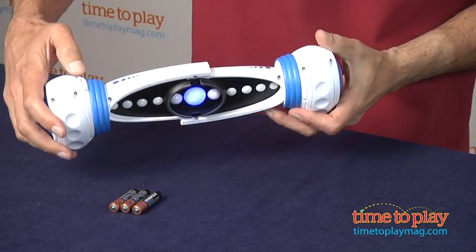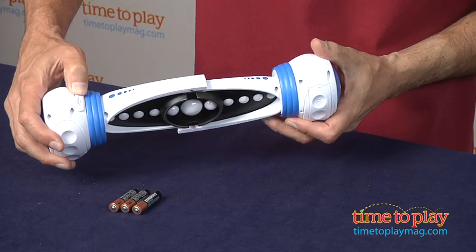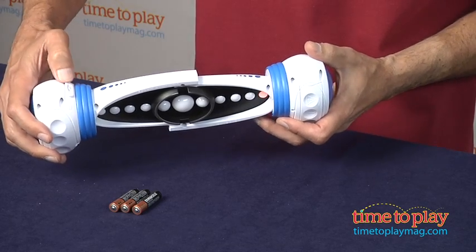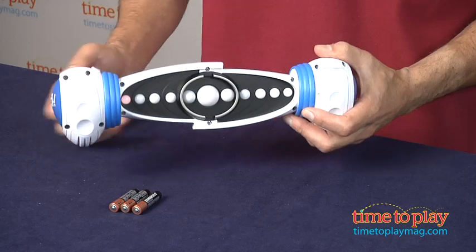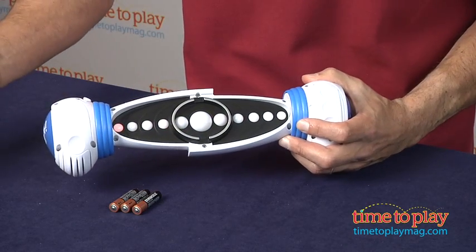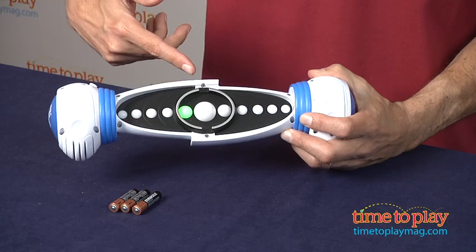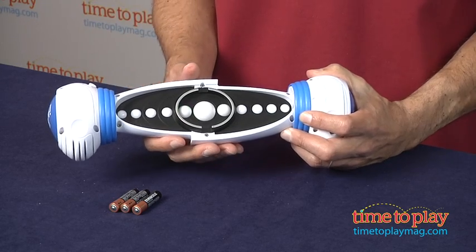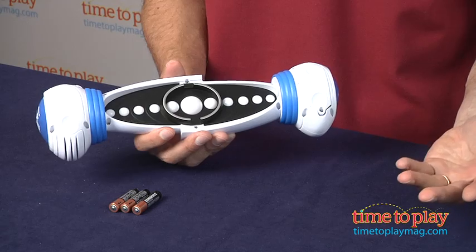Now if you want to change games, there's a button right here that you'll switch, and it's going to go to sleep. Solo. Pass it. Pass it's the one, so I would start. You have three lives and the light will go, and I got it. Then I would pass it to the next person.